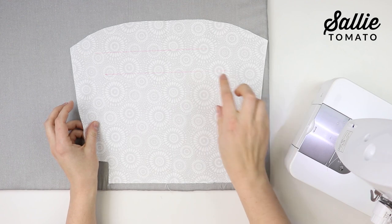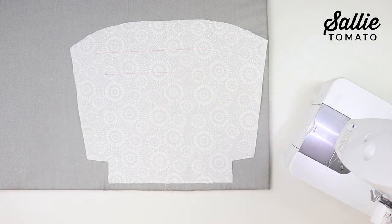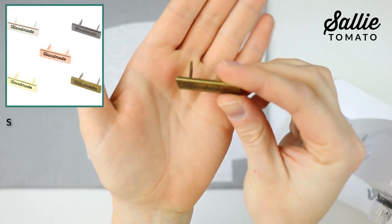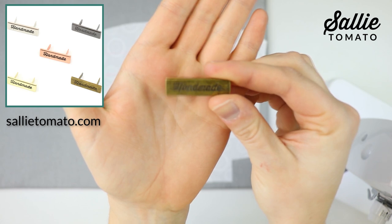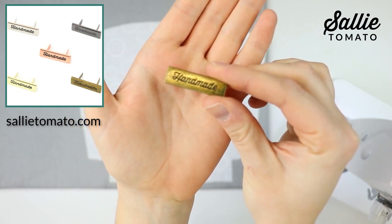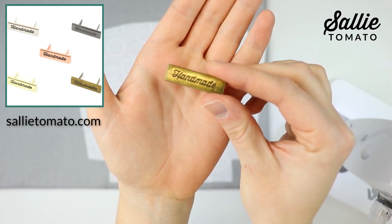If you'd like, you can add a handmade label centered down from the top edge of your remaining lining piece. We have a variety of labels available on our website. This handmade label is installed with prongs and we have five different finishes available — this is our antique finish with our script font.